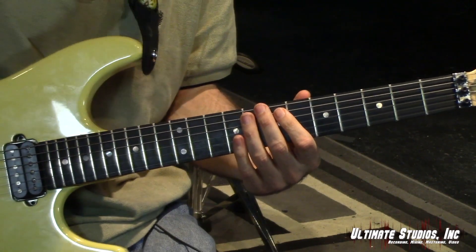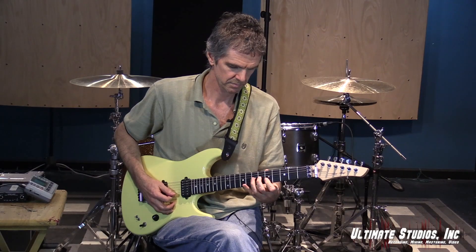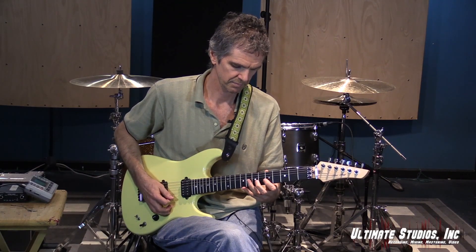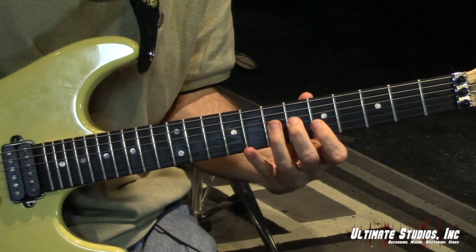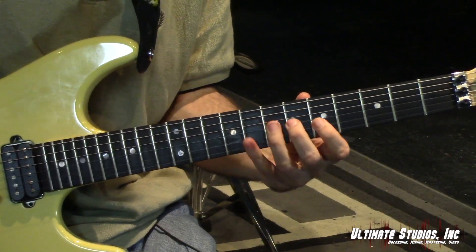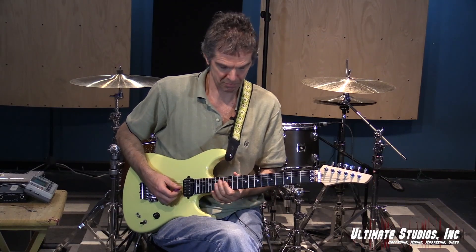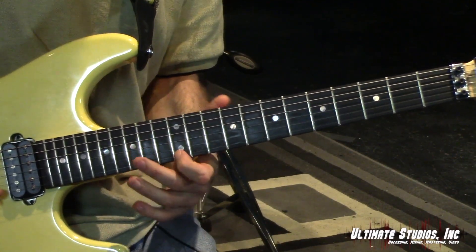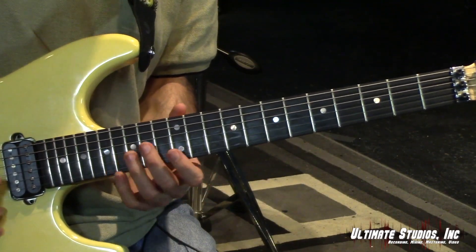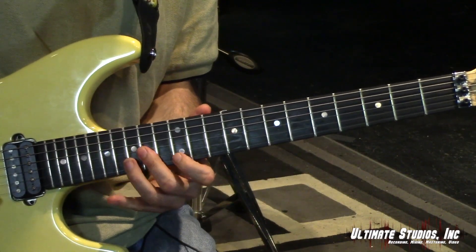Let's try that with the click — double time. There's another shape up here at the 12th position. You've got an A on the 14th fret, C sharp on the 14th fret, E on the 12th fret, and an A on the 17th fret. You can bar with your second finger, first finger and pinky. Let's try that.